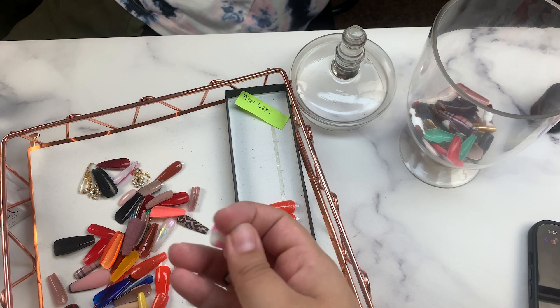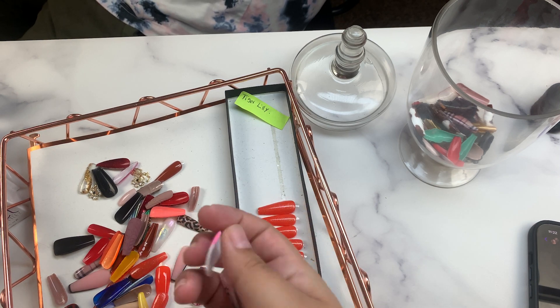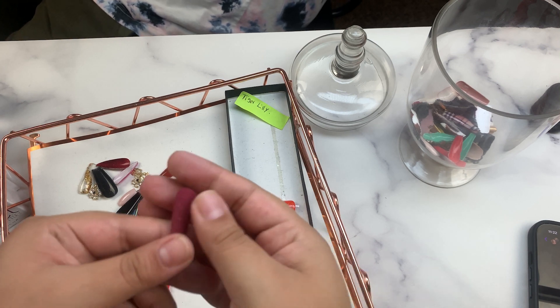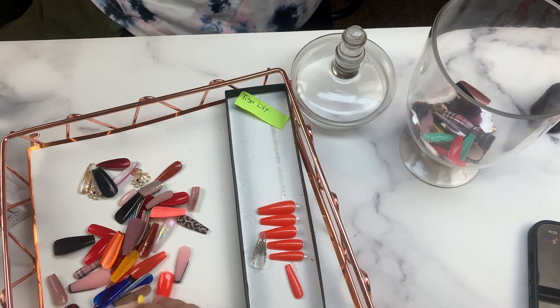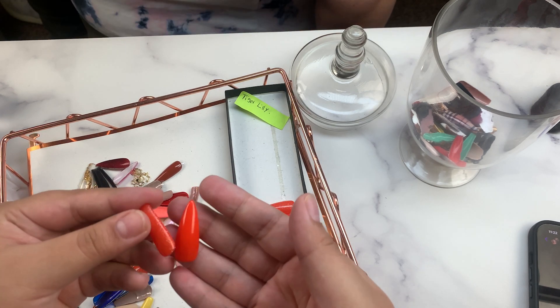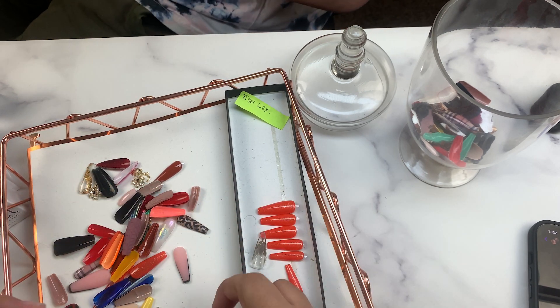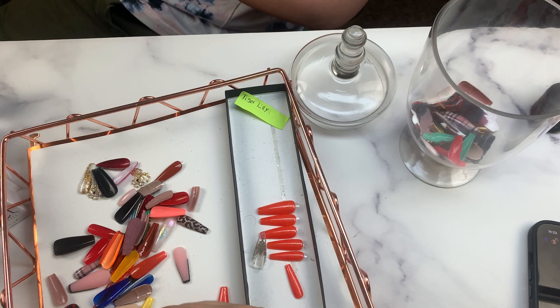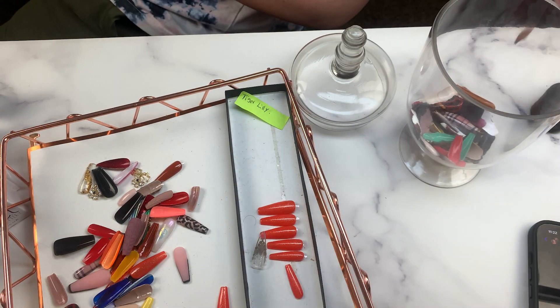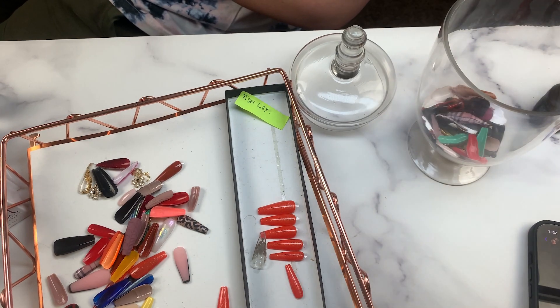We saw this jar idea from Nails Yo on TikTok, and hubby really wanted to do it. He said it was a really good idea for all of our extra tips that we have laying around — there are just so many and we really don't need them laying around. This was just a simple set I don't see myself really using for anything else. I think I dropped one.